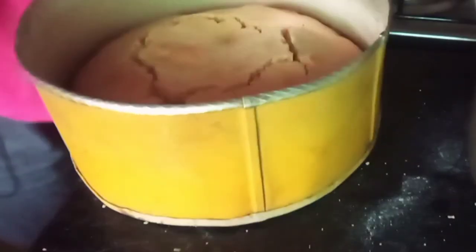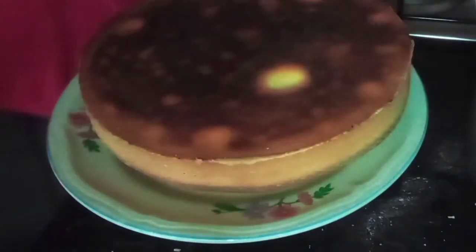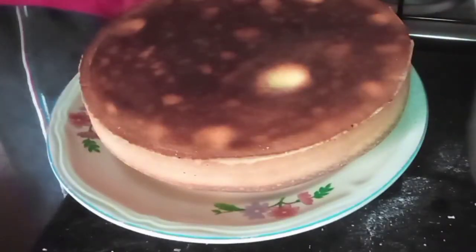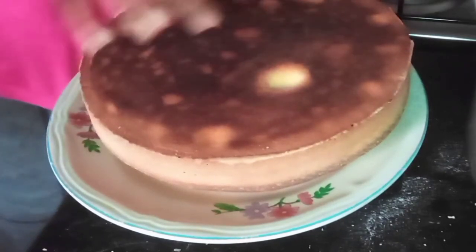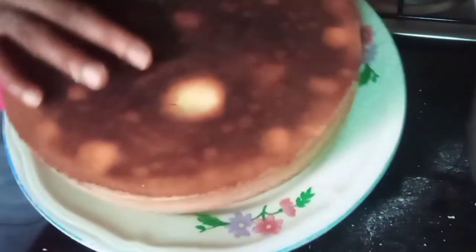I don't know why it broke like this, but let me toss it up here. So this is our cake — you can see how it turned out to be.